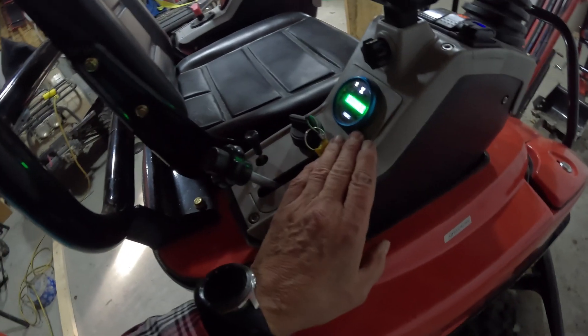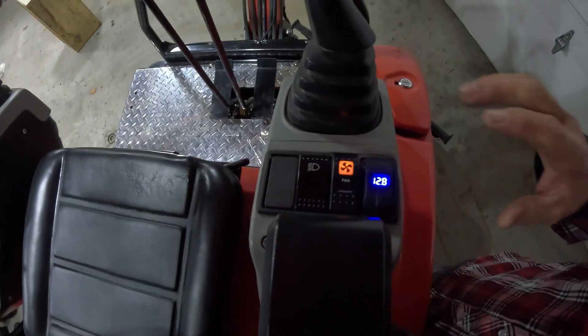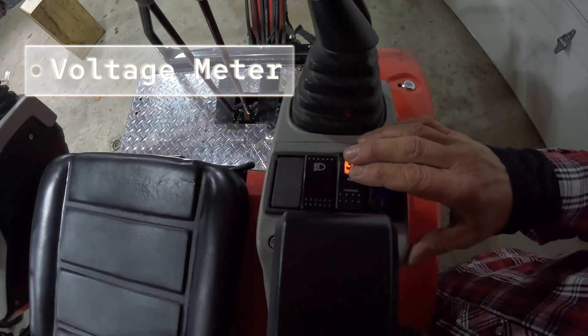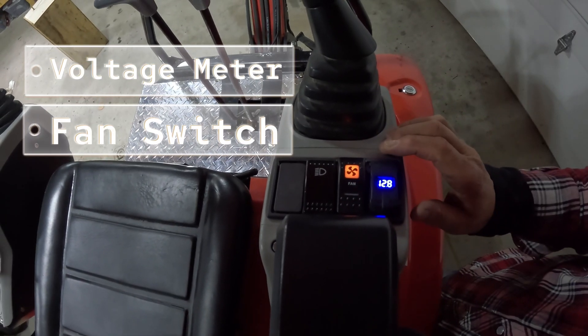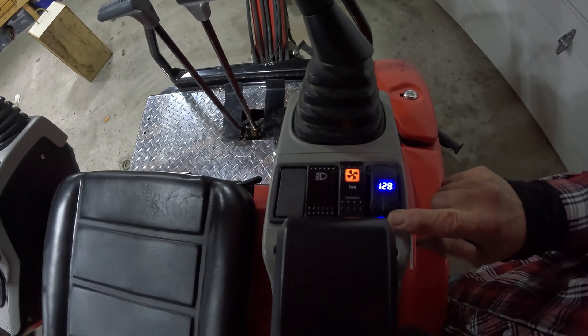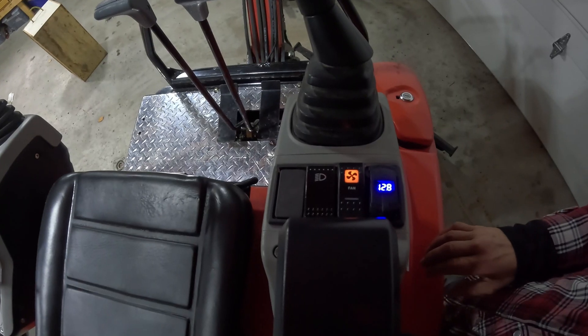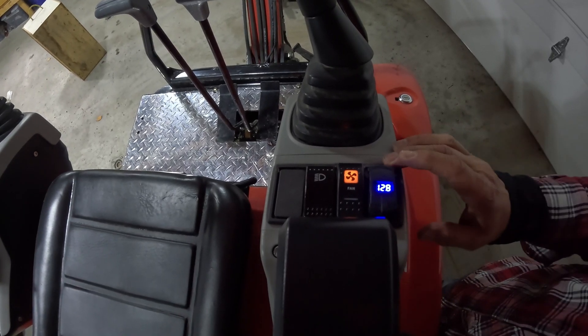As you can see I got the hour meter here. I also added up top here a voltage meter and a fan switch. The voltage meter helps us out — I can increase the RPMs and then be able to make a determination if the actual battery is charging or discharging when the fan is on.